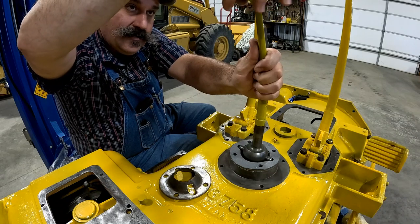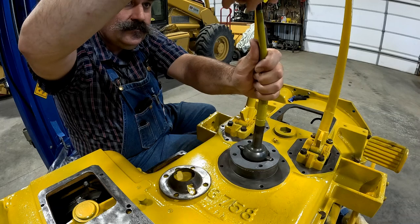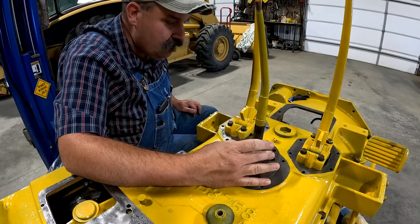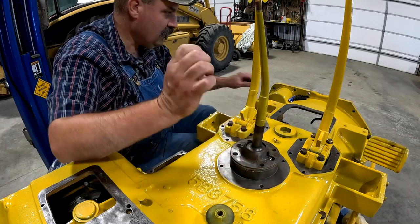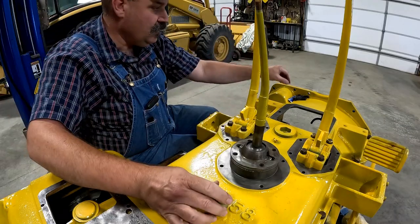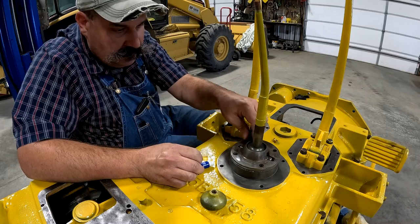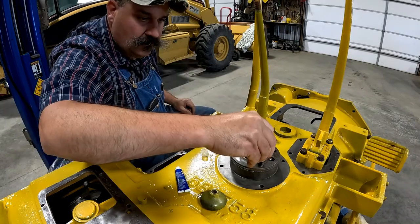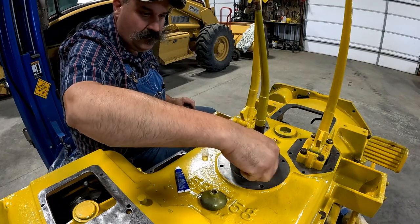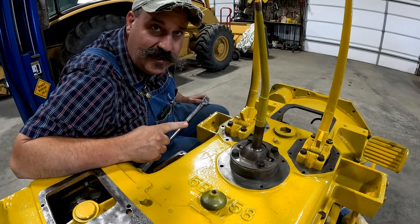These are just on here because they're protecting the threads, and we can get a little paint and overspray on them and it doesn't matter. Blue Loctite. And I'm going to torque all these to 35 just like I did on the others.